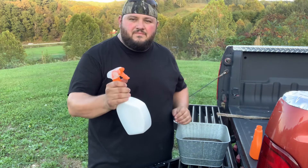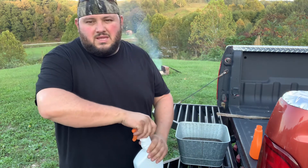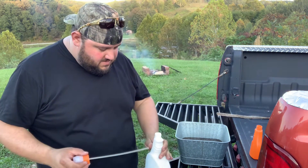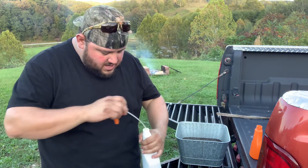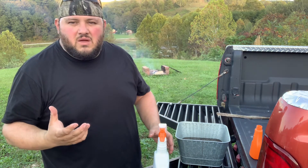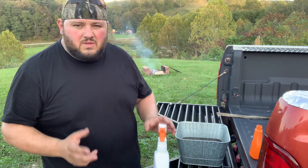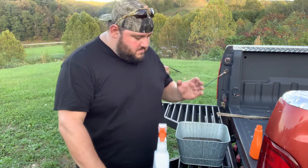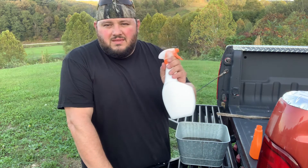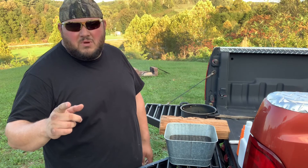All right, there we have it — homemade do-it-yourself cover scent. Let me try to explain what it smells like. It smells like boiled woods. You get that hint of oak wood from the branches, the hint of pine needles, the hint of other grasses and leaves. It just smells outdoorsy. Like I said, it's all natural stuff around here, so whenever I go hunting, it's gonna smell like everything around this area.